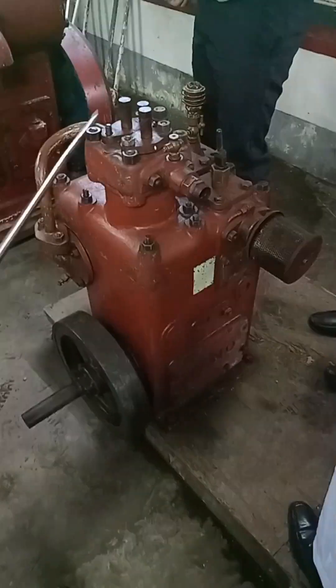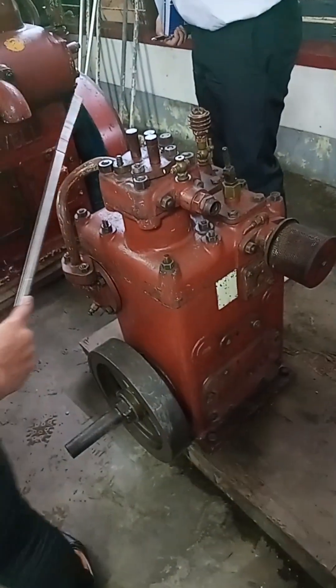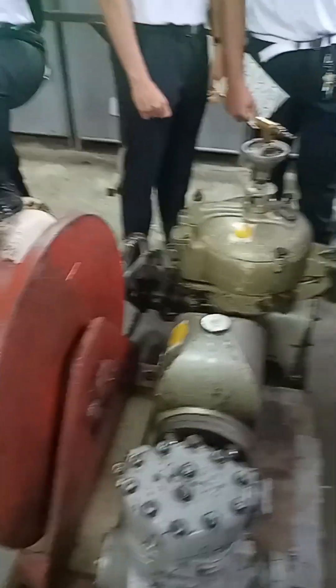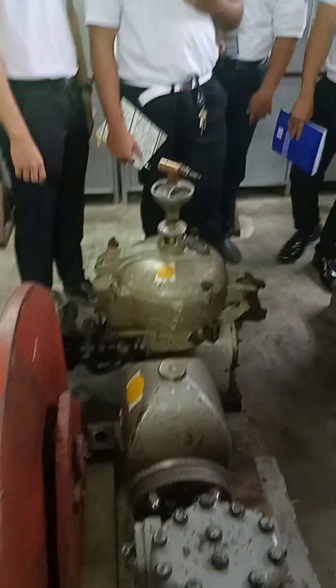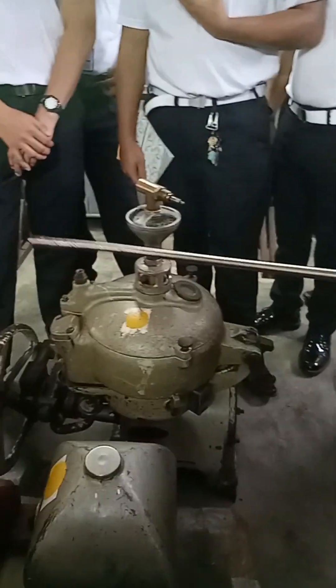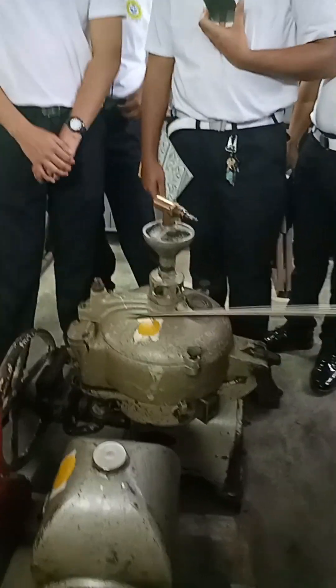This is a two-stage air compressor. Air compressor. This is a separator — a refrigerant compressor.